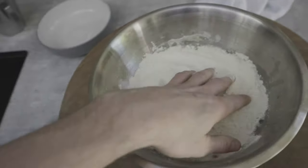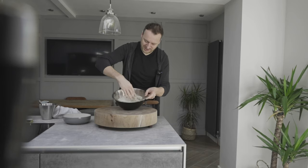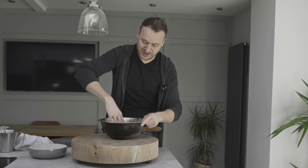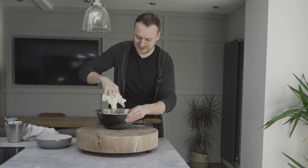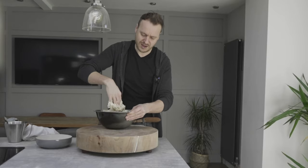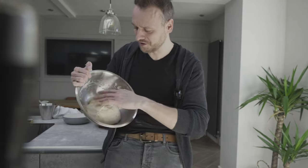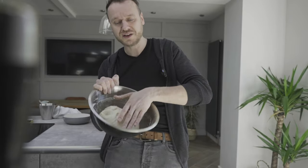We'll just mix all this in now — this is the messy bit. We're just going to mix all this in, making sure that we're pinching in yesterday's dough with the fresh dough. It smells absolutely gorgeous. The idea here is just to mix this around, incorporate everything, and then we'll leave it for another 20 minutes. It smells absolutely fantastic — something just makes you happy whenever you're cooking fresh pizza. So we're just going to leave this for another 20 minutes.